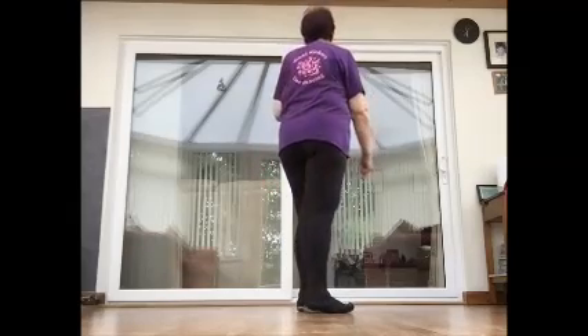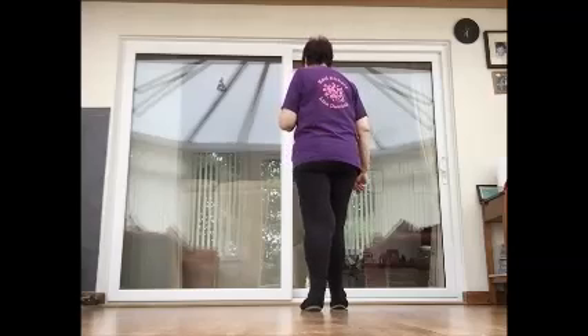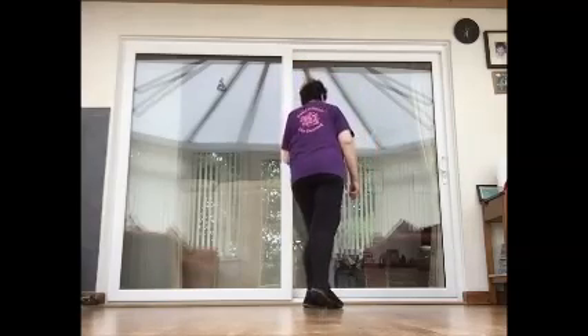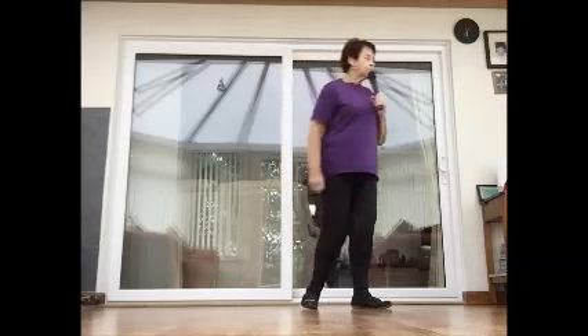We've got two step pivot step holds. Step forward on the right, pivot a half turn left, step forward right and hold. Repeat that: step forward on left, open the right shoulder, pivot a half turn, step forward on left and hold. So that's two step pivot step holds. Let's go from the top.